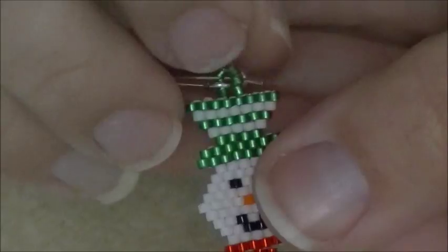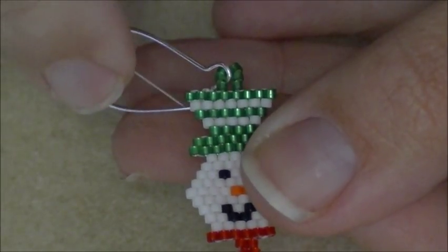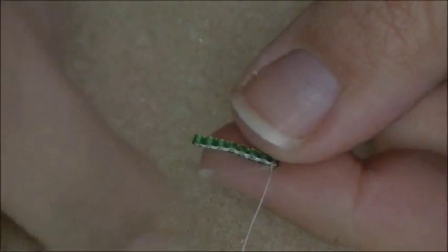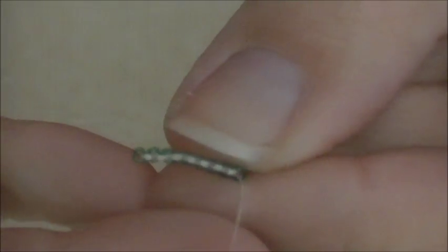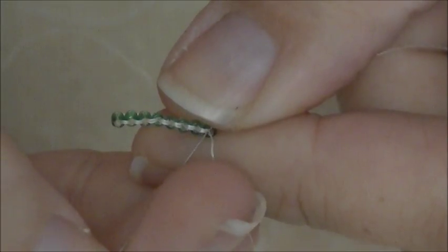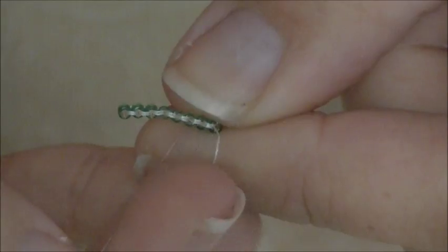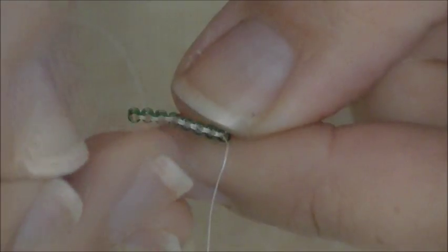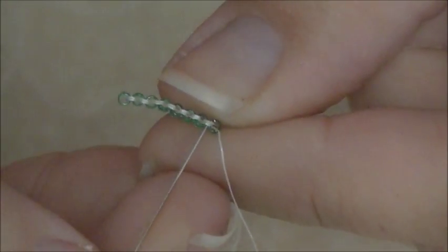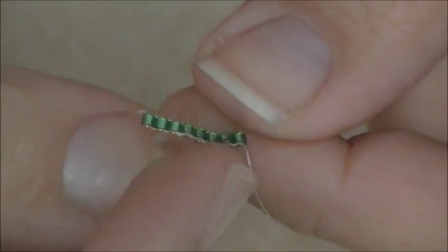The next row on our snowman is a row of white and we only have seven beads, so we want to do what's called a decrease. If you look between your beads, between each one you have what I call a thread bridge. To decrease, I'm going to skip the first thread bridge and wiggle my needle under the second thread - skip the first and go under the second. I'll pick up two white beads first, go under that second bridge, and pull.